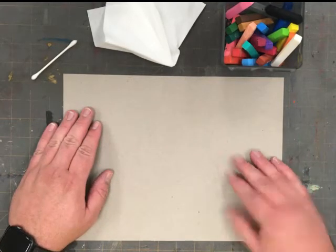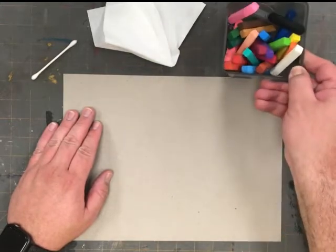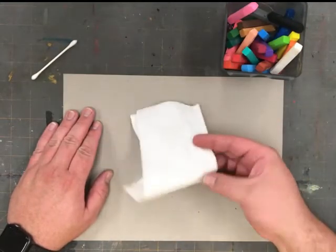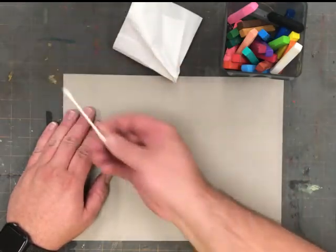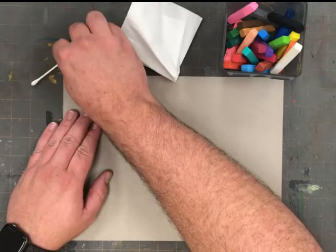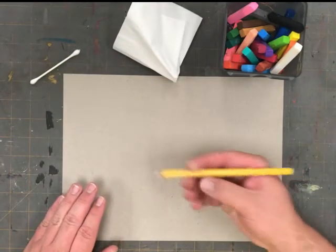The first thing that we'll need is a piece of paper, a box of chalk pastels, a clean tissue, and a cotton swab. I will also need a regular pencil for the first part of our drawing.